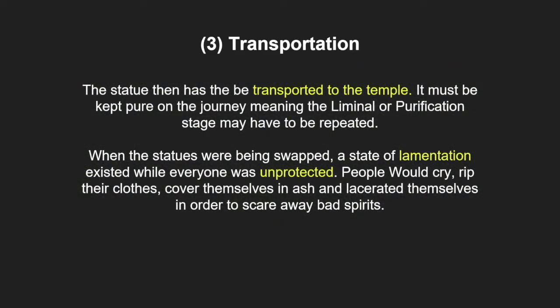During the period between taking down the old statue and the arrival of the new one, a state of lamentation existed while everyone was unprotected. A priest would declare ritual mourning where everyone would cry, rip their clothes, cover themselves in ash and lacerate themselves in order to scare away bad spirits. If the old statue was too damaged to be repaired, it would be wrapped in a cloth with precious metals and stored for later use. The loss of the statue was mourned like the loss of a human life.